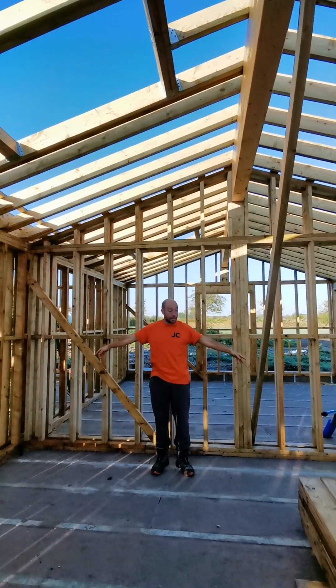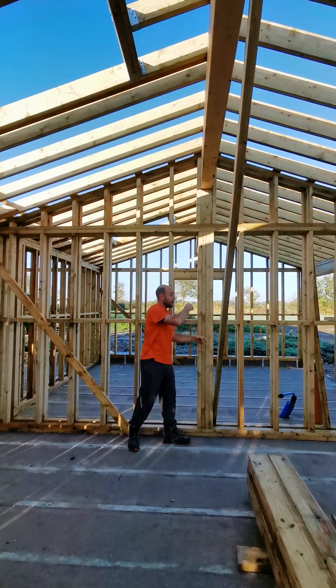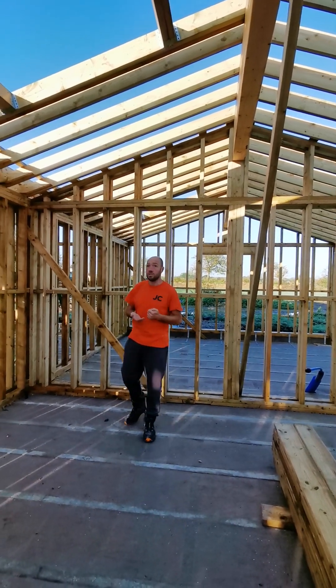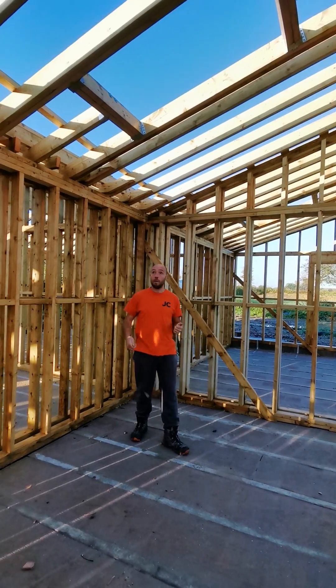What I usually do is, once I've got my plate in — my sole plates — I'd pitch a pair of rafters up here, mark everything out to see how it's going to work, and work everything from the ground. So if there are any questions to ask the architect, at least we can get onto that and iron them out straight away.